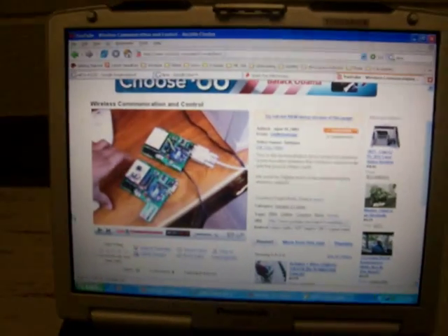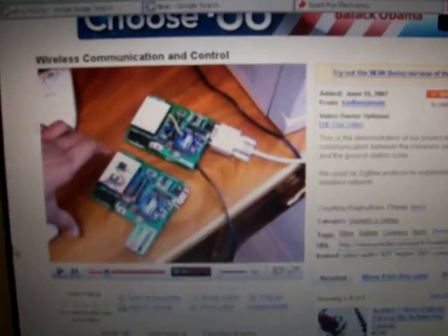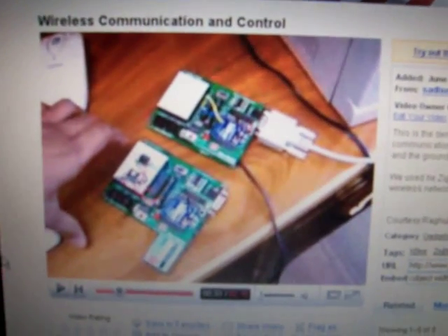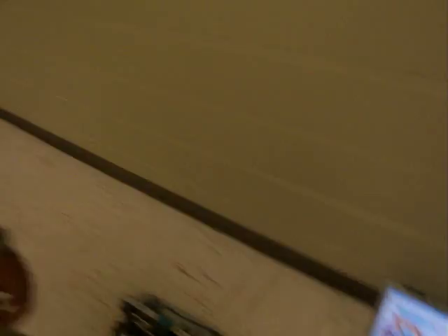You guys might have already seen our previous video about wireless communication and control, where we implemented the wireless system on a software-based program. Now I want to do the same thing with real hardware — on a robotic arm.